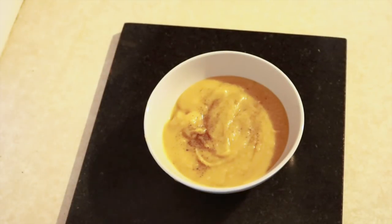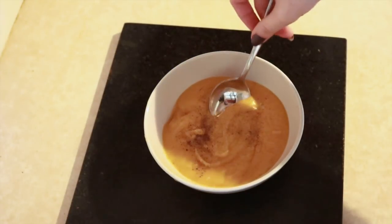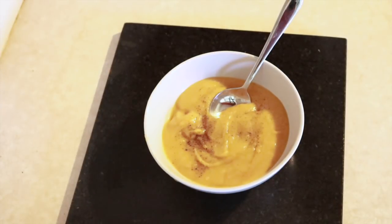To serve, I always add just a tiny bit of pepper on top and some fresh bread on the side. Sometimes I like to cook my own bread, but I already had some in the cupboard so I opted for that.